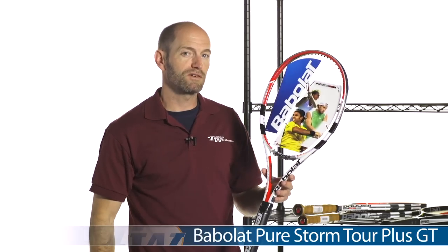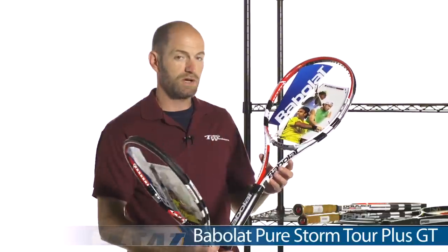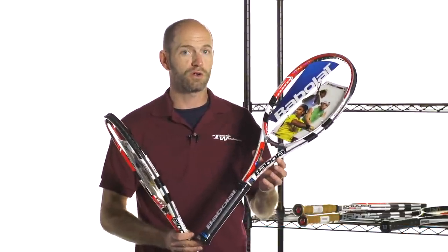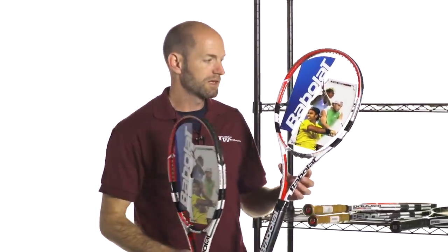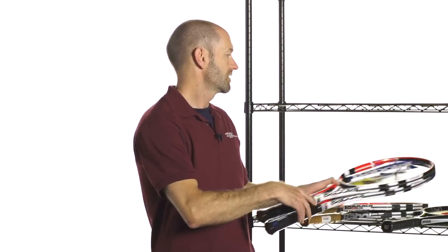And then you can step up to something a bit beefier with the Tor, and this is the plus version of the Tor. We also have the standard length version, but we only have the standard length version in four and a quarter grip sizes, so much better grip run on the plus. Added weight compared to this one, also added length for a bit more stability and also a bit more access to spin and power from the added length right there.